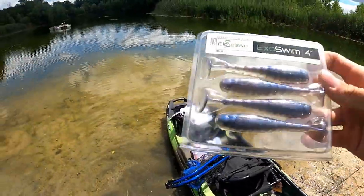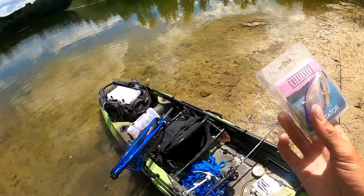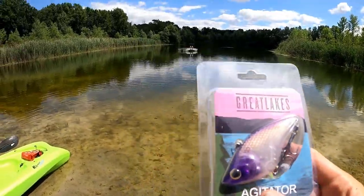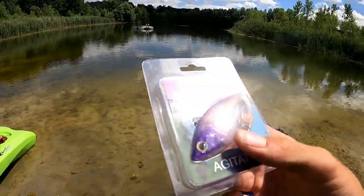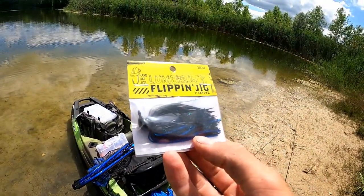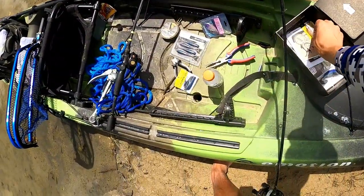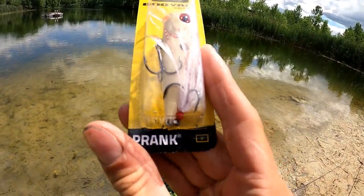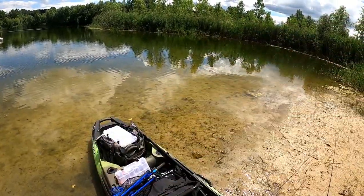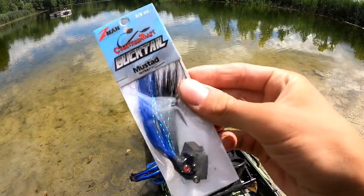Going through this box real quick: first thing, just Biospawn Exoswim four inch - should be a pretty easy bait to catch stuff on. Next I've got this Great Lakes Agitator, a really slow-sinking one I've used before. Really slow sinking, which makes it easy to fall on a fish's face and can trigger a lot of bites. There's also this little black and blue flipping jig and this little Booyah Baits Prank - kind of a whitish yellow natural color.